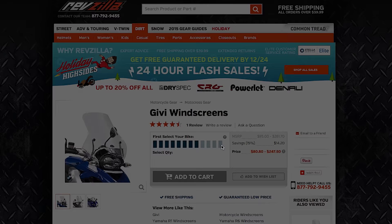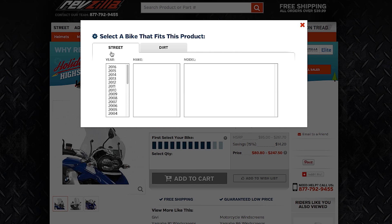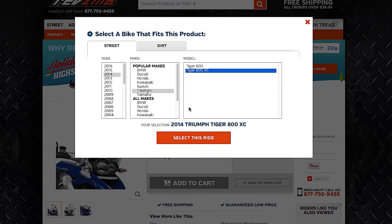These are currently being made for metric and European bikes. It's really important to use our bike finder especially when selecting GV windscreens. Be sure that you throw your bike information in there so we can show you the stuff that's going to work well for your motorcycle.